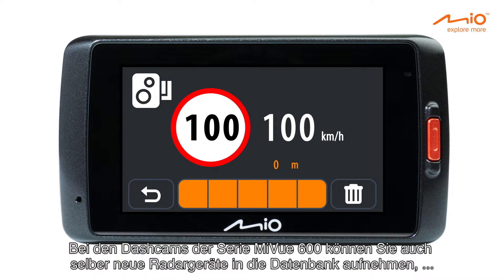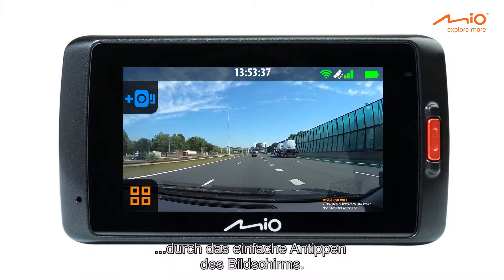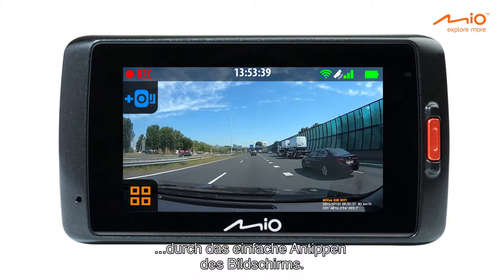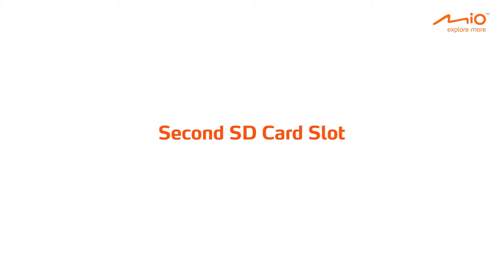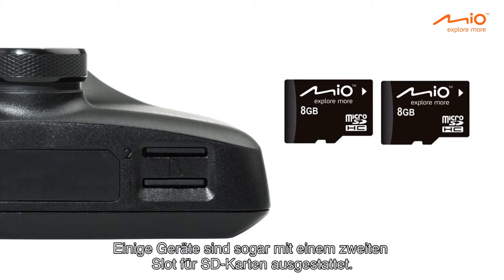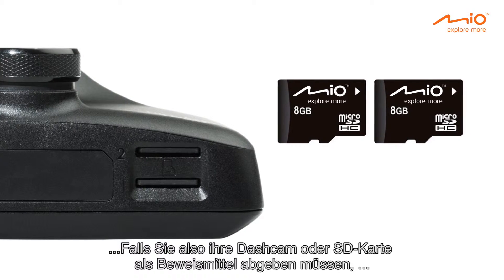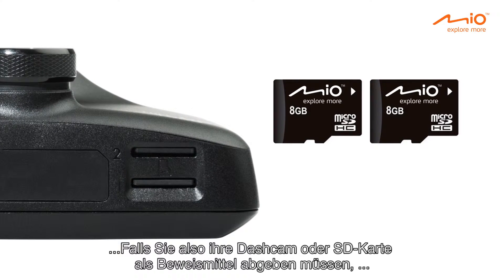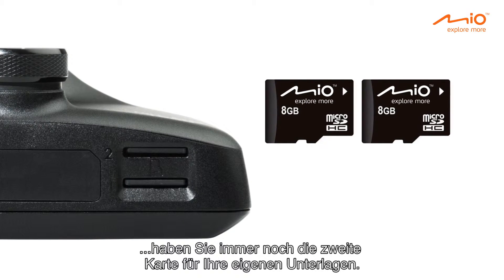The MyView 600 dash cams also allow you to customize your safety camera database. You can add new cameras by a simple tap on the screen. Some of the devices even have a second SD card slot, so in case you need to hand in your dash cam or SD card as proof on the spot, you'll always have a second card as backup for your own administration.